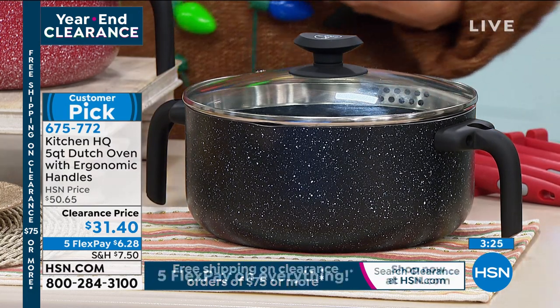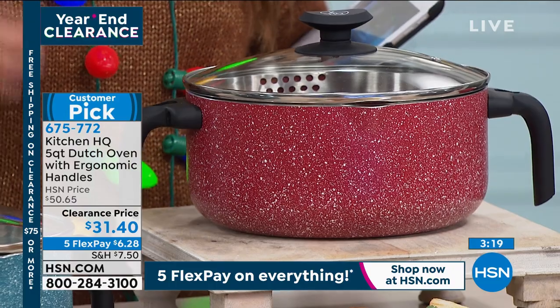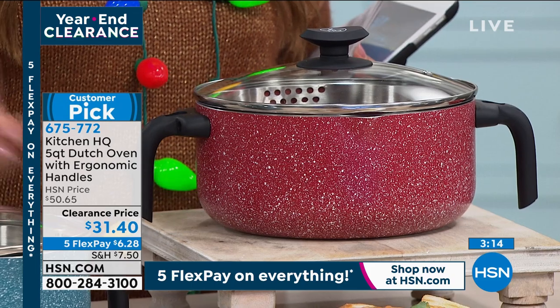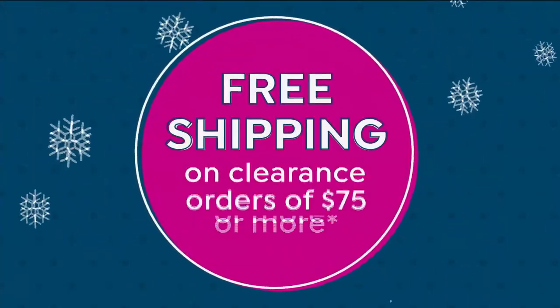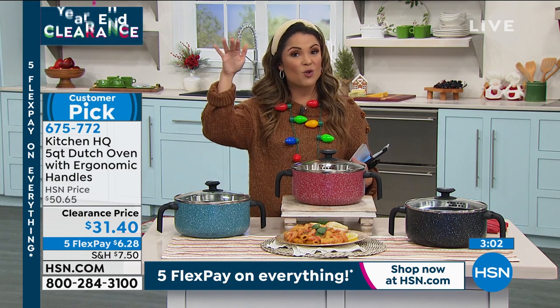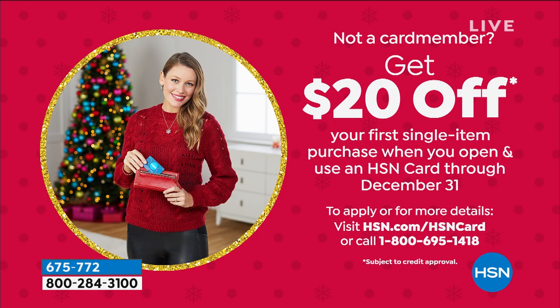On FlexPay it's $6.28 to get it home. Once you spend $75 on clearance, it's all going to ship for free, and you can come back later and pick up another clearance item. If you don't have the HSN credit card, great time to get it — once you're approved, you can use your card toward any single item purchase and take another $20 off. That offer goes away on December 31st.